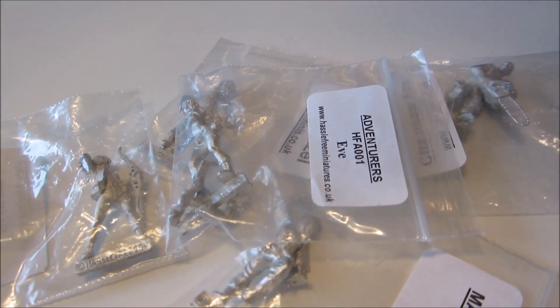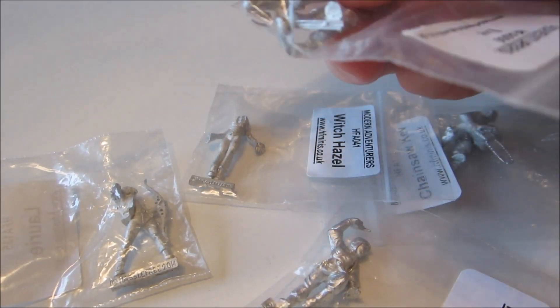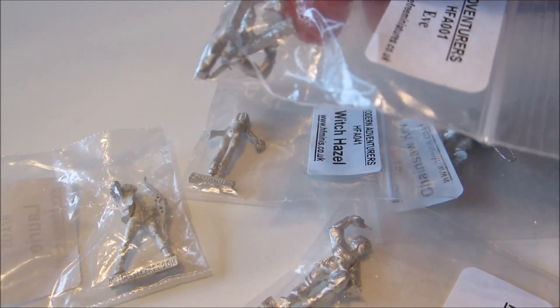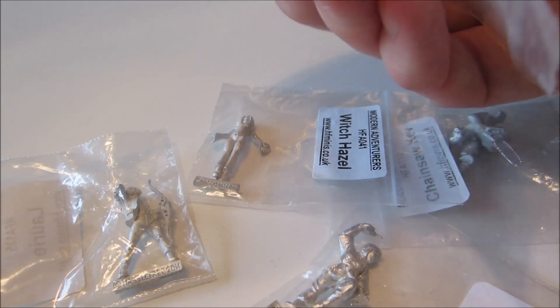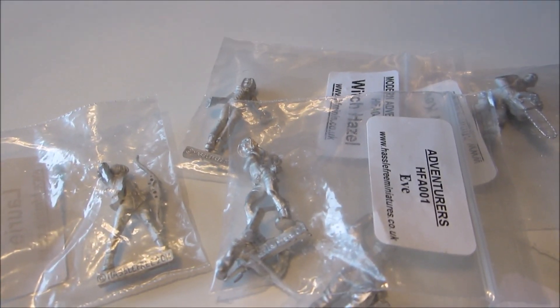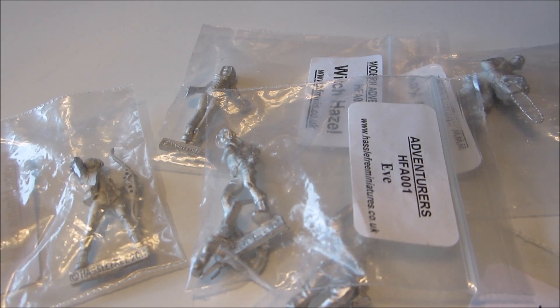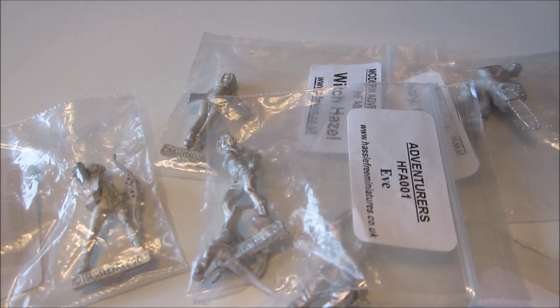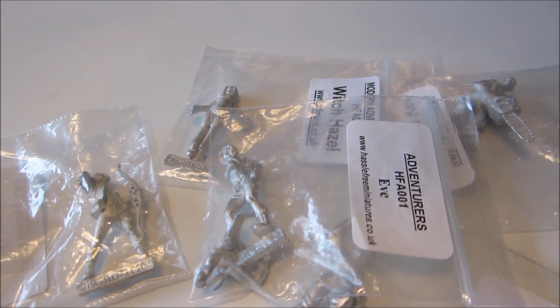We'll get cracking on those — there's very little assembly needed. Eve needs her left and right arms attached; I don't think there are any options, I just have to go with what's in the pack, so they'll just be glued on. You'll see those prepped by next week. Until then, like, share, subscribe, click the thumbs up, and be back here a week from today — same day of the week, same channel, same Doc — but for now I'm signing off.